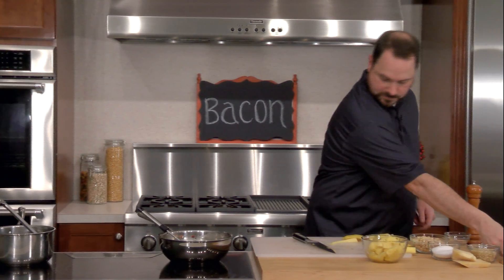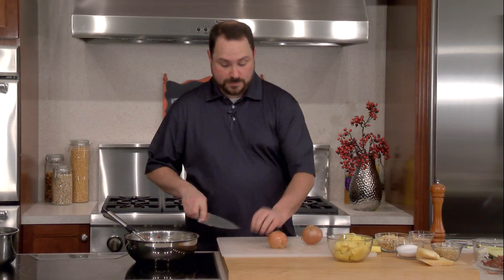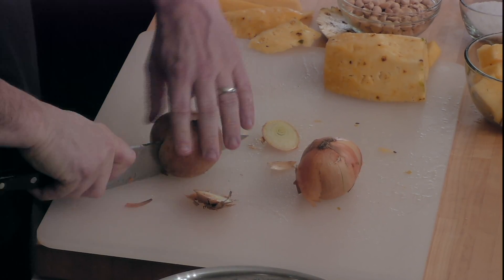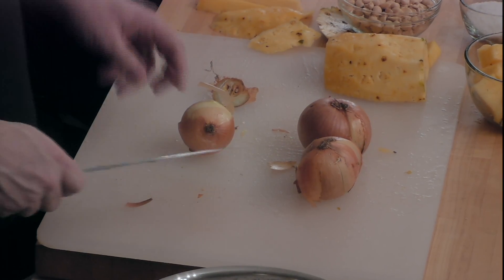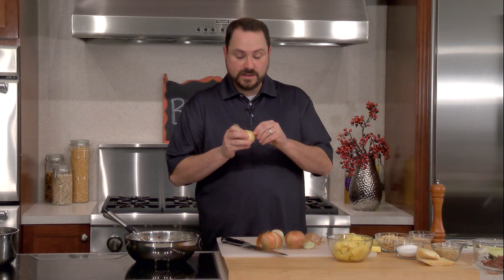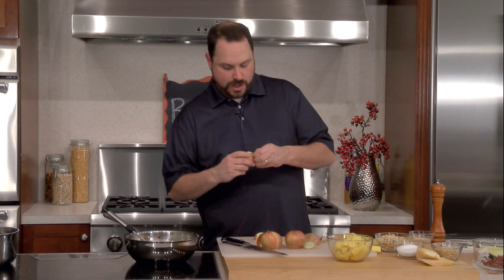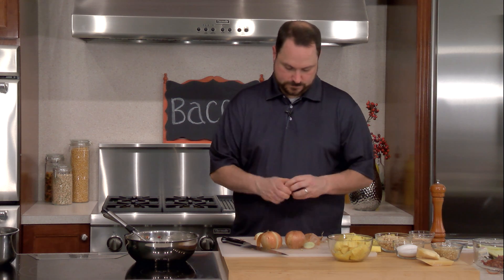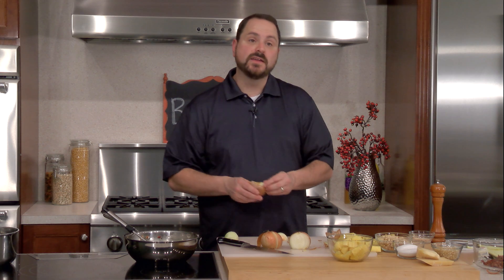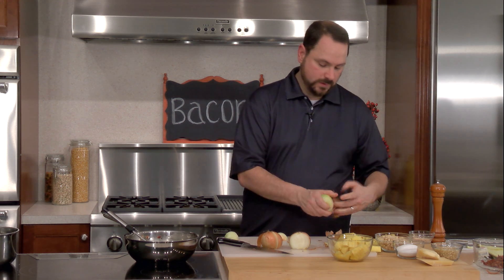Onions are really important for this jam — they're going to give it a lot of texture and some sweetness, because we're going to let these brown and caramelize. You could use this jam how you'd use any sort of jam — on a sandwich, with brie or a soft cheese, or as a great topping on a burger. We're going to peel these onions and dice them relatively fine. Think about the size we cut our bacon — we want our onions to end up about the same size so we're consistent in the final texture of our finished product.